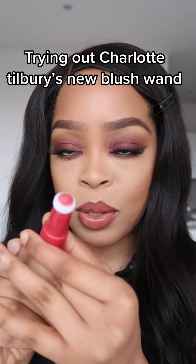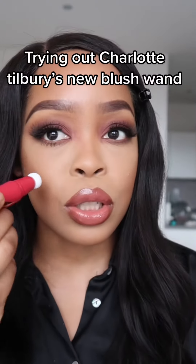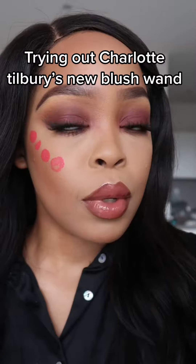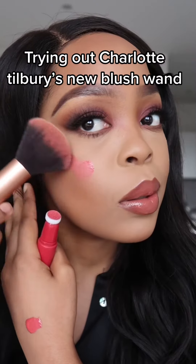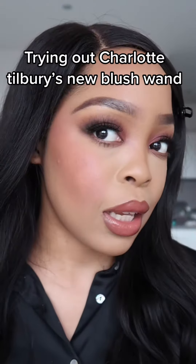It is super, super easy. I'm just going to apply just a tad bit to begin with. I'm going to use my brush and blend that out. It just really melts in nicely.